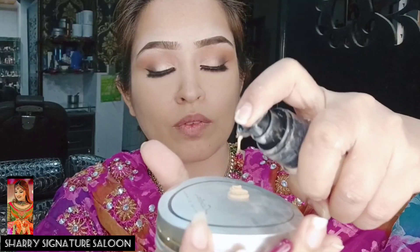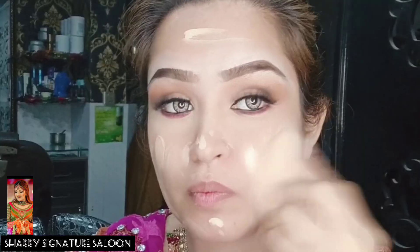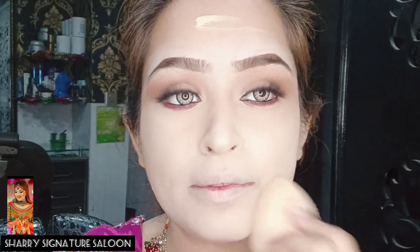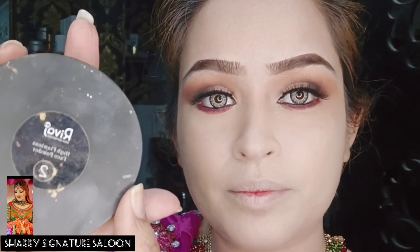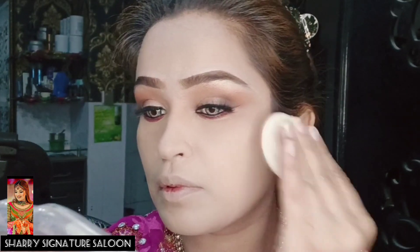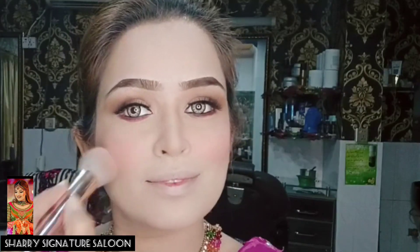Now I will complete my base. This base is called Milani — I have mentioned the shade number for my face. It is a very lightweight, full-coverage foundation. I will apply it. Then this is the compact powder, number two — I will apply it. After that, I will contour the nose because the face looks slimmer with it. This is a pink shade and also a local shade which is very affordable and I love blending it.